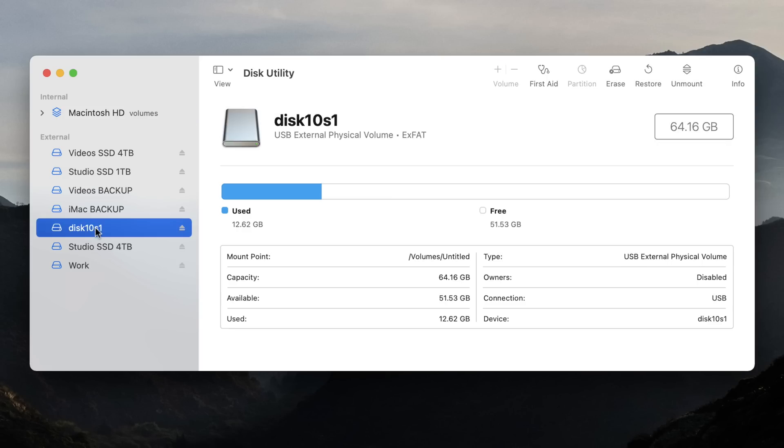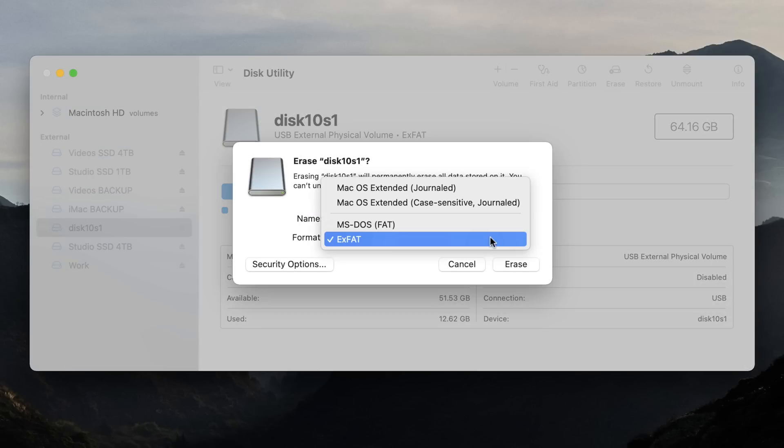If you don't have any photos on your card, one of the best fixes is to reset the card by formatting it in the exFAT file system. On a Mac, open Disk Utility and choose exFAT from the dropdown, then format the SD card. Remember, though, that by doing so you will erase all of the data on the card.